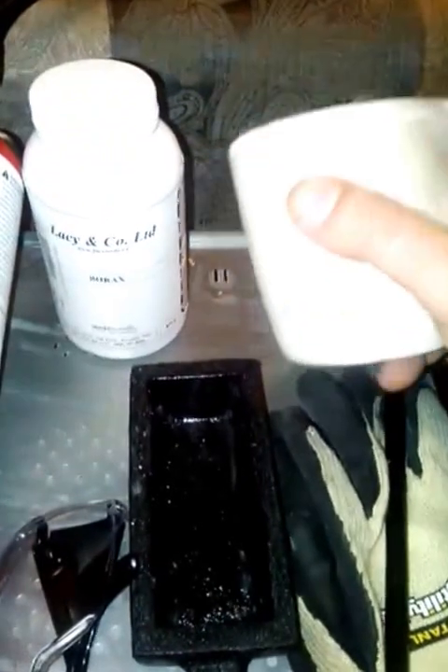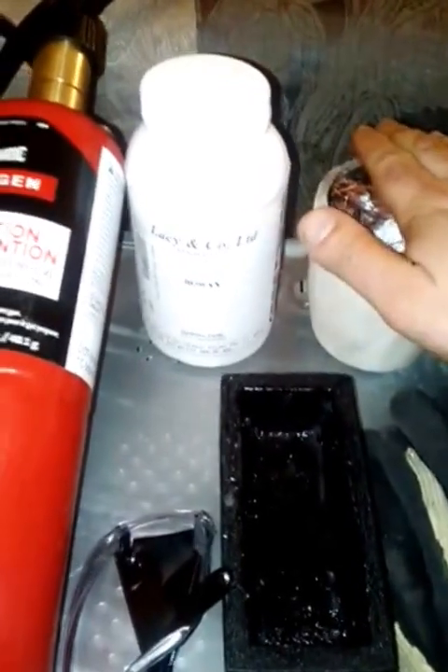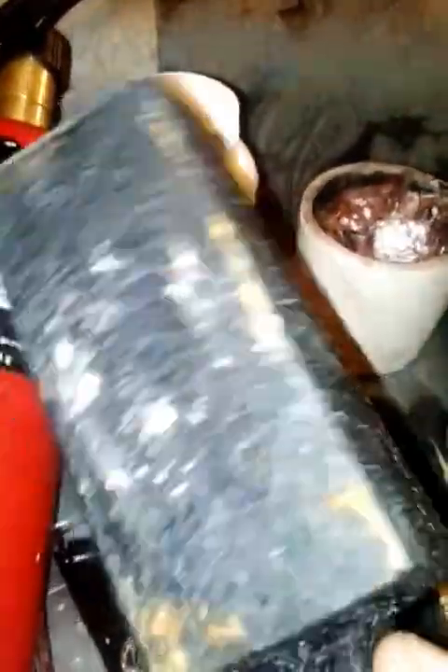When you go to Lacy and Company, pick up one of these crucibles — it's about fifteen bucks. It's made of graphite, though they have some made of iron as well. It's basically like a cup: you melt your metal in it and then pour it out. The next thing you want is a graphite mold — this is where you pour your molten metal.